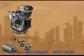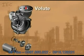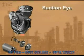The volute is a gradually widening cavity inside the casing which serves as a discharge for the pump. The inlet to the volute is commonly referred to as the suction eye. Fluid enters from the center and is spun outward to the volute by the impeller.